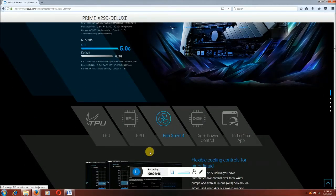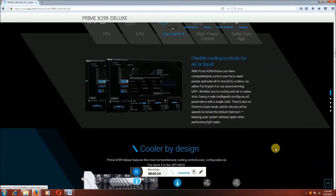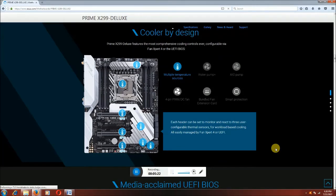Fan export for digital power control — this is the processor turbo core app and flexible cooling control for air and liquid. This motherboard cooling design features comparison cooling control over configuration via fan export for UEFI BIOS. Multiple temperature sources are available at different locations including GPU slots.